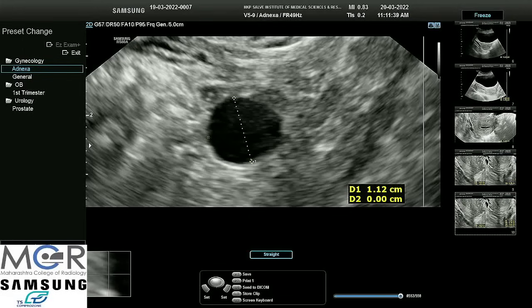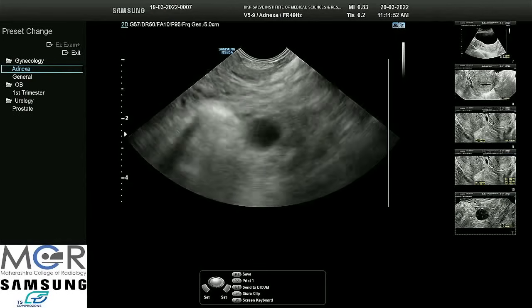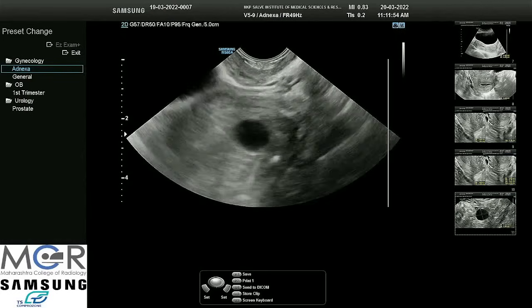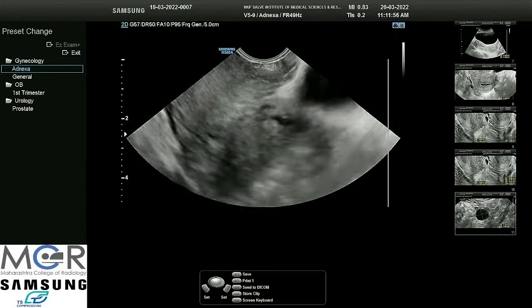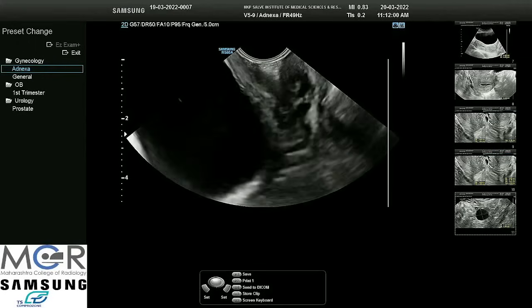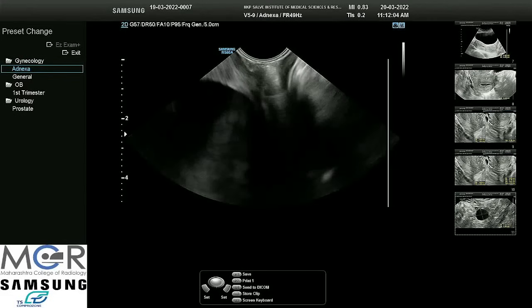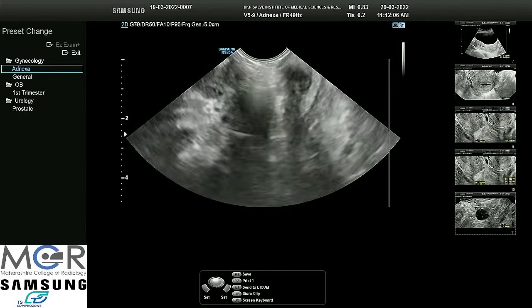The endometrial thickness is not much, so even if she is getting one or two spottings, she must not be realizing it is a period. But her gynecologist will see into it. We have to just report our findings — we are not the treating doctor. I am withdrawing the probe, and this completes our examination.